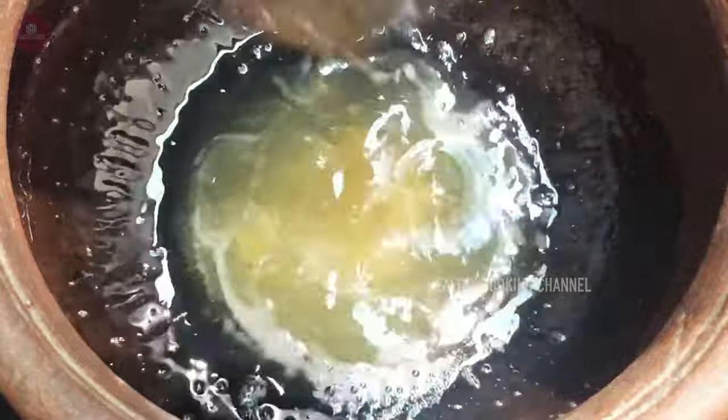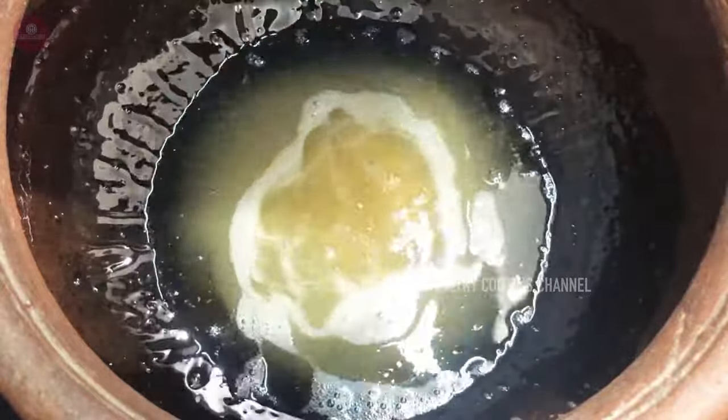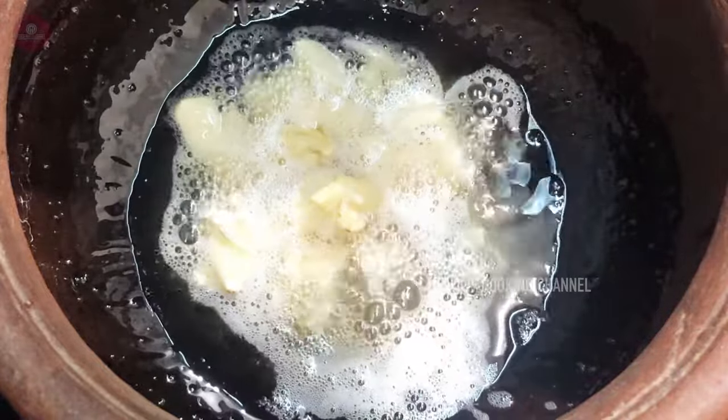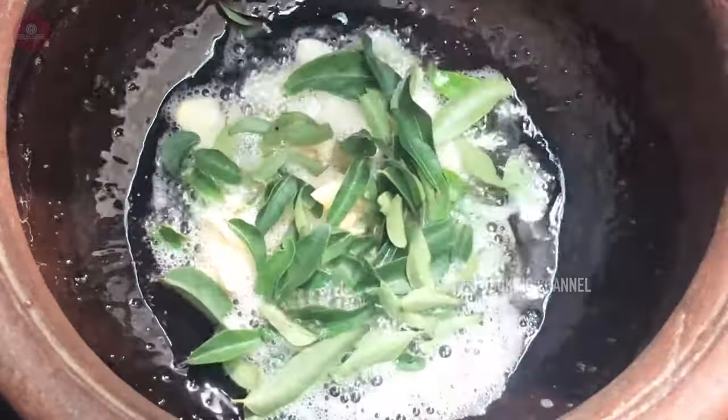Add a little bit of meat. Add some meat. Add a little bit of meat.